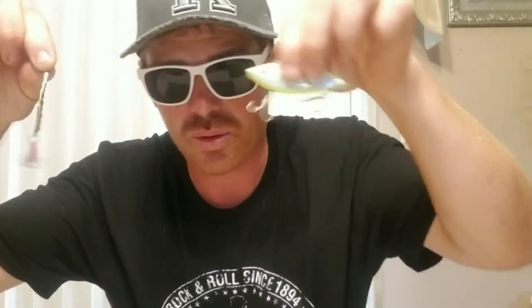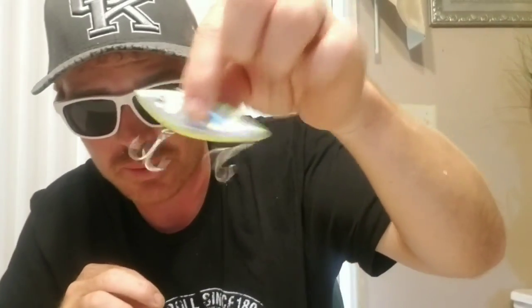We saw that snook in that first clip — we know where it lives, we're coming for it. But looking at that water, it's really stained and dirty. To get that snook we're going to need some flash, we're going to need some sound — we need a spoon or a really brightly colored lipless crankbait with rattles. This is the arsenal going in the water today.